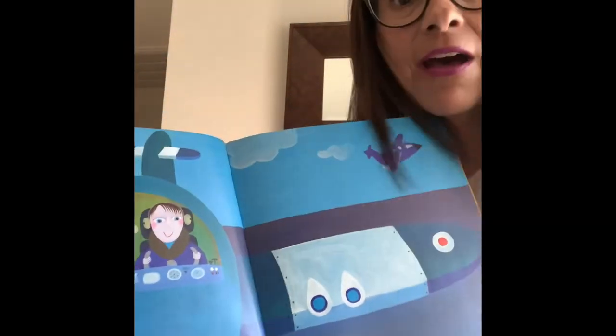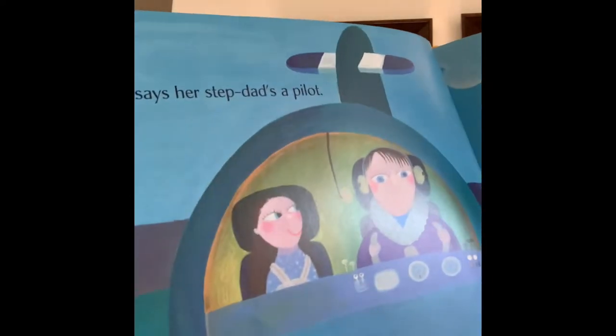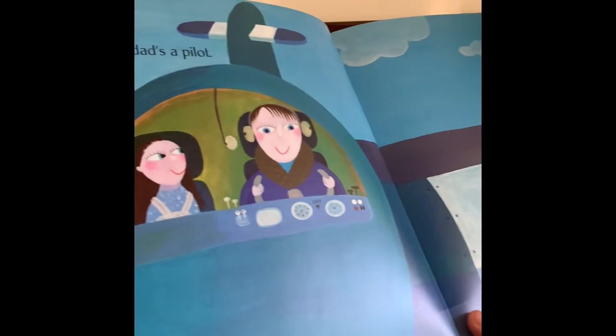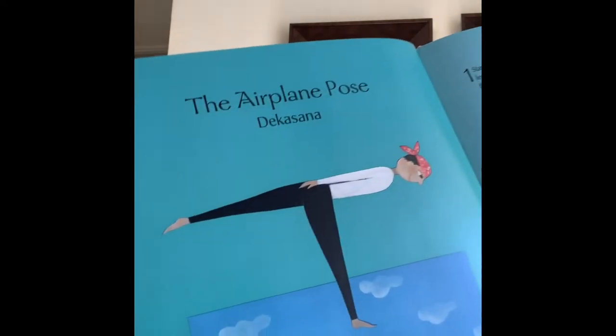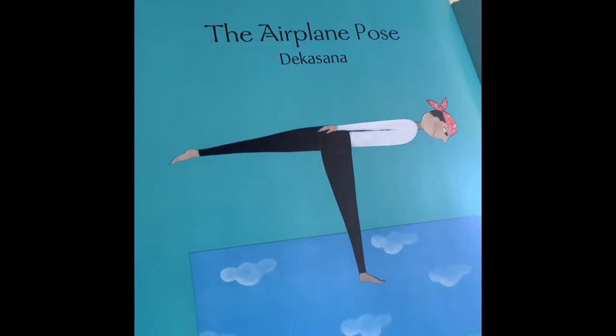You're doing great. Anna says her stepdad's a pilot. Sometimes, my daddy is an airplane. The airplane pose.